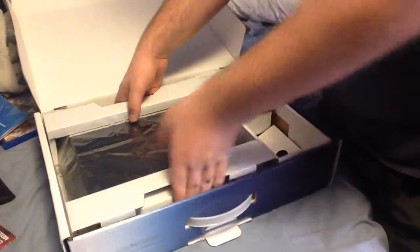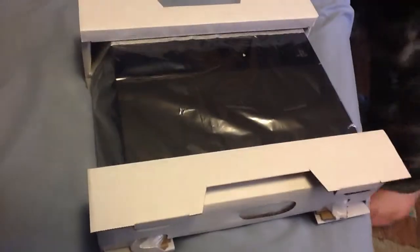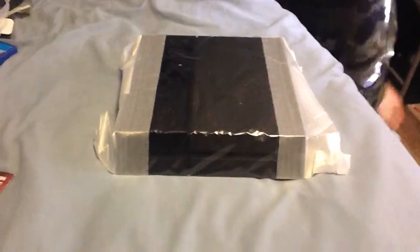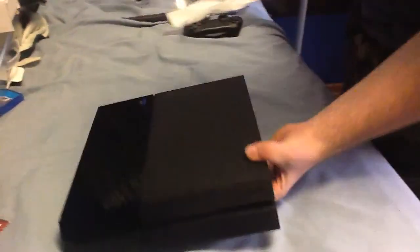Now for the big boy itself — the PS4. And this is where the game would go if you had one in the bundle, but this bundle doesn't. We've got the PS4 right here in front of us in all of its glory. Let's actually get this out of the way and I'll show you the difference between the PS4 and PS3 in a size comparison.